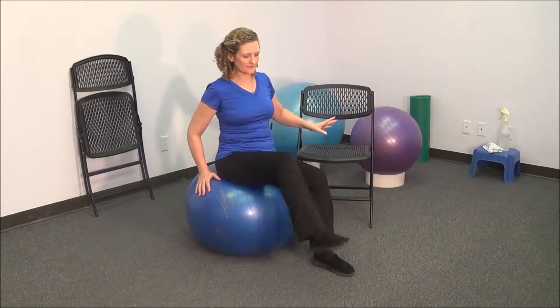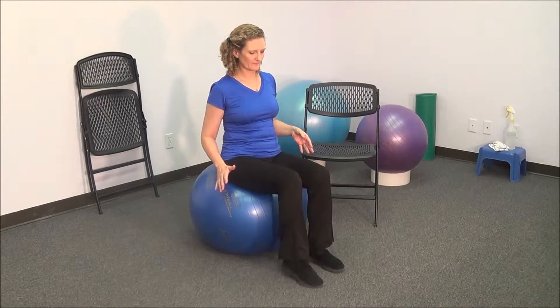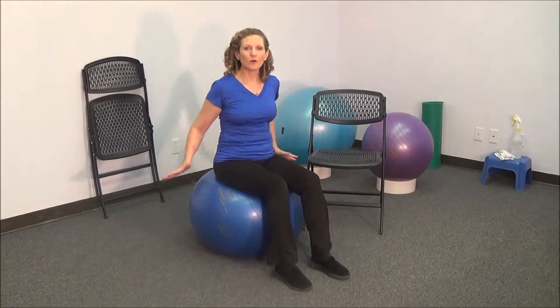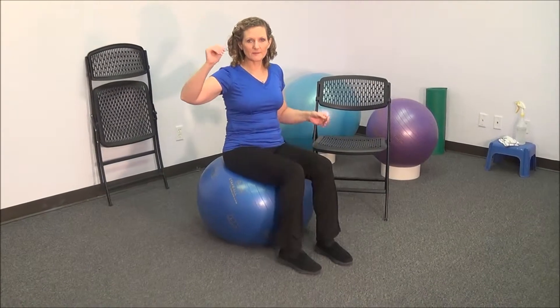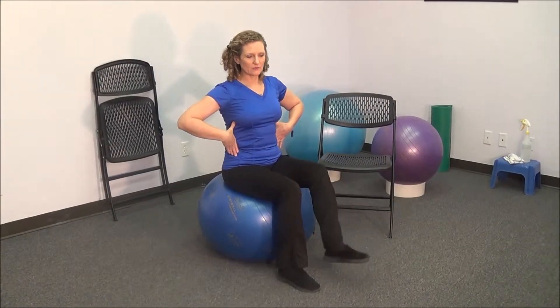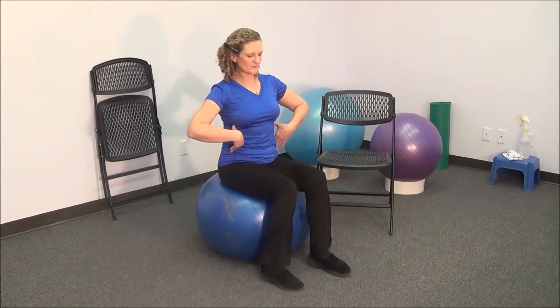You can also start lifting up one foot straight. Again, the chair is easier, holding on to the ball is moderate, and keeping your arms up is going to be the most difficult. Remember to keep your posture up tall. Don't let your body collapse — you want to stay up strong and hold those positions.